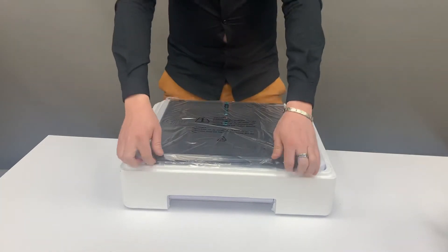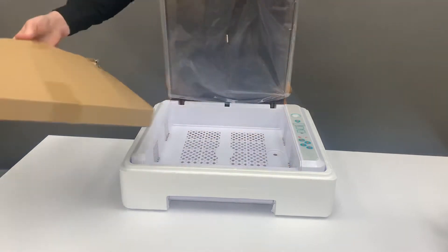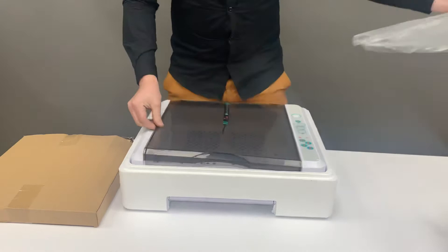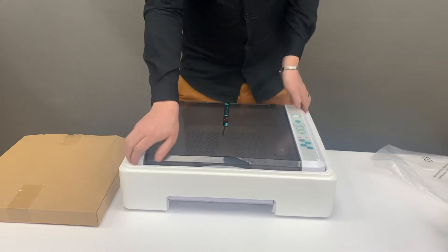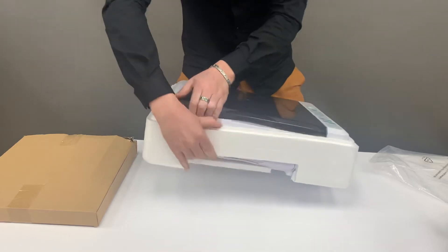Inside you'll get a box which you can take out. You'll have a piece that you can slide right off, and then here we'll take our base off.